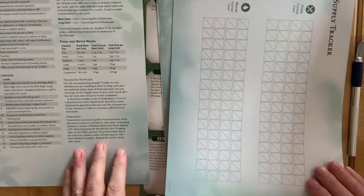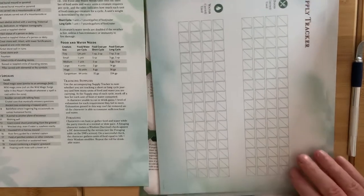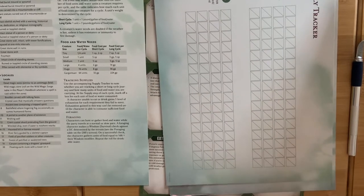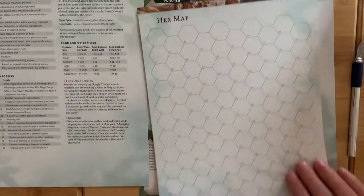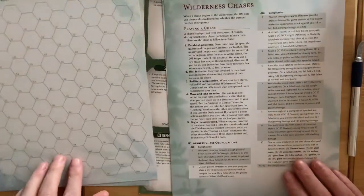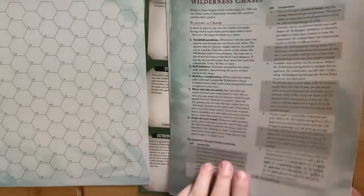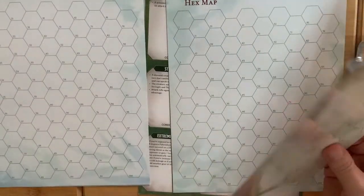These all have that — I assume they're dry-wipeable, or at least wet-pen compatible. Yes, dry-erase. We have a supply tracker, a hex map, and a sheet on how to run chasers in the wilderness, which is really handy, because that's something I've been looking at recently.